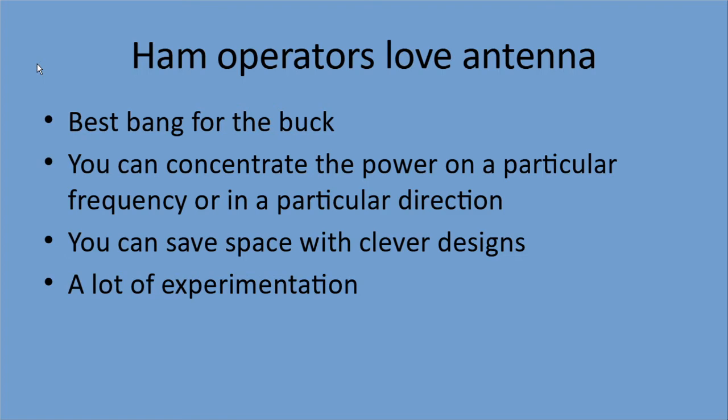Ham operators love antennas. They come up with all kinds of creative things, and there is still a lot of engineering and science in antennas — new discoveries and things like that. The biggest thing about it is it's the best bang for the buck. You lose a lot on cable and on bad antennas. Put a good antenna on a cheap radio and you can really multiply your range and improve your signal. You can also design an antenna to concentrate power on a particular frequency or direction, and save a lot of space with clever designs.